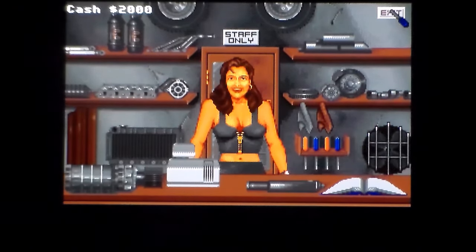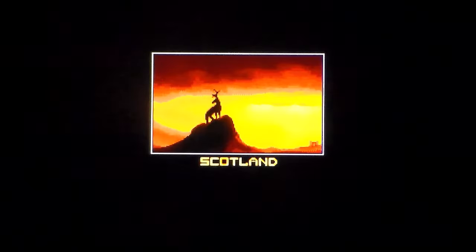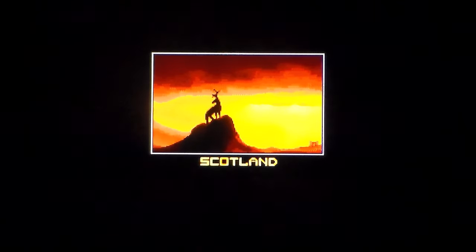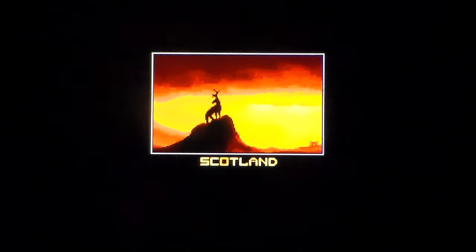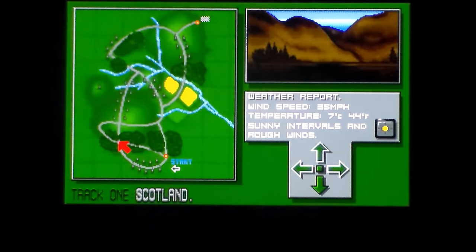I hate it when they don't go full screen on the Amiga - it really, really annoys me. I'm playing this on my Super Console X. The A500 Mini doesn't run it. I use Super Console X over the A500 Mini for emulating the Amiga because it's just better. Why does that animal have two heads? It's got a head on top of its other head and then it's got antlers.